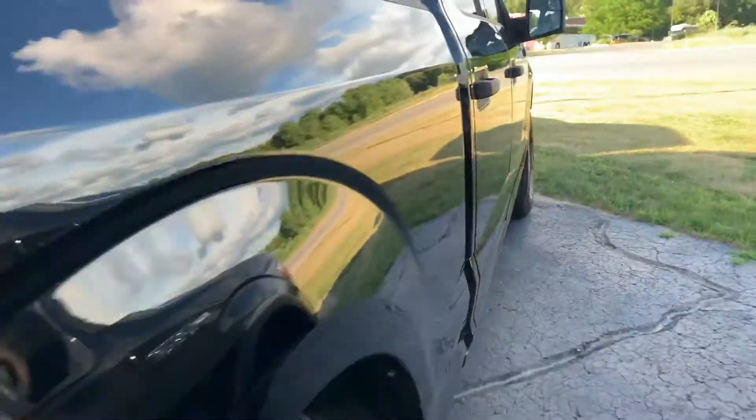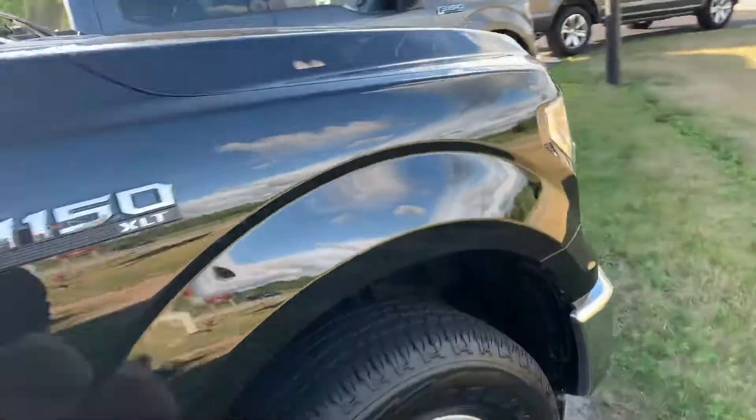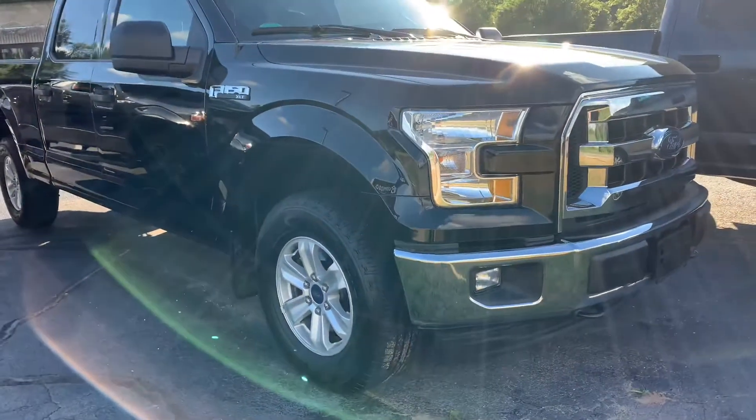There's a shot down the side — not a door ding on this whole truck. Just stunning. You see the all-aluminum body. I mean, this is what you want. Beautiful.